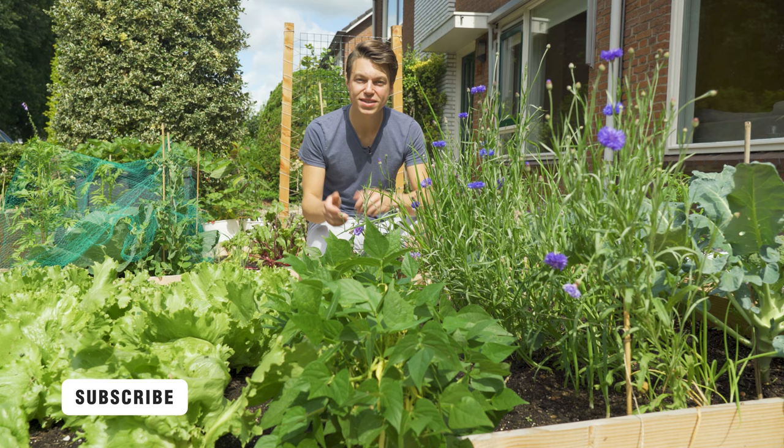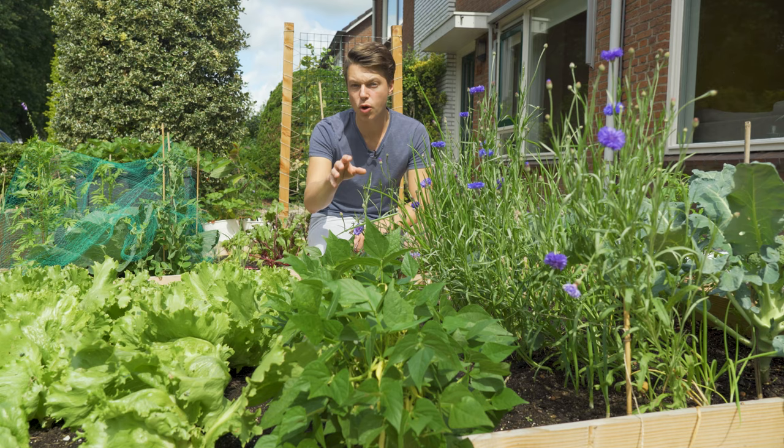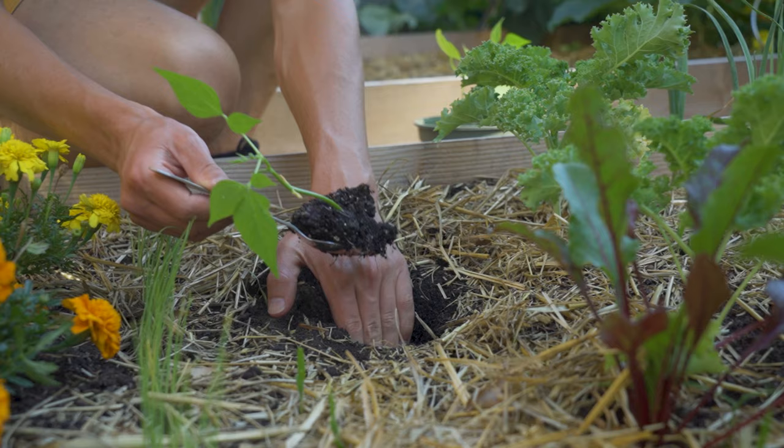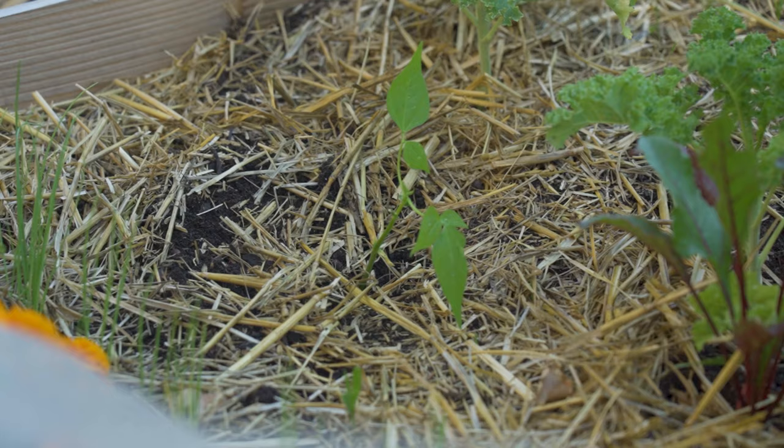Now it's time to take them outside. They like a sunny spot. Be sure there will be no more frost because they won't be able to handle it. Mix in some compost into the soil because they do like to stick their roots in some nutrients. Take the seedlings out with a spoon and put them in the soil about 10 to 15 centimeters or four to six inches apart. You can put a transparent cap on top to protect them from birds and snails, and this will also help the growth because it acts like a mini greenhouse.